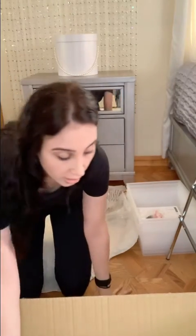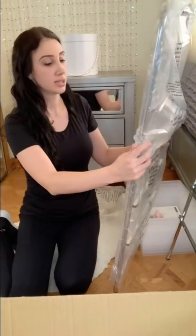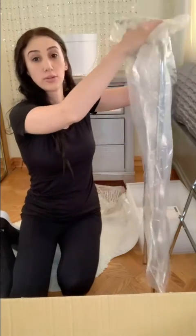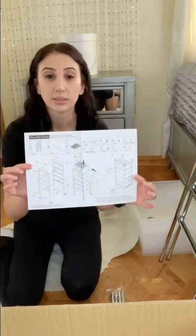If you watched my previous video, I did one on a 10 drawer cart. That one had more pieces to it. This one seems like it will take definitely less time to do, because there's only five drawers this time. It comes with a manual and the first step would be to put the frame together.